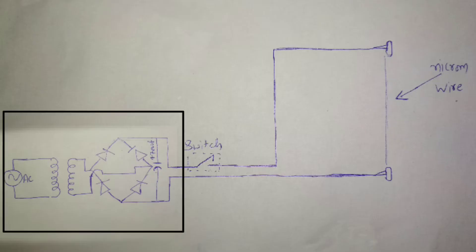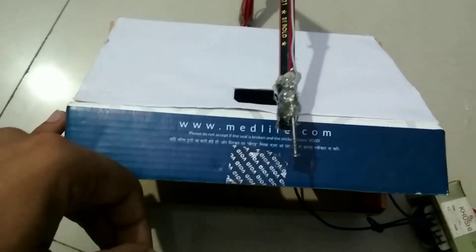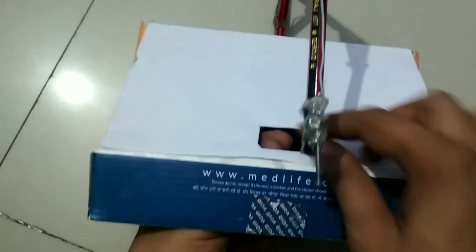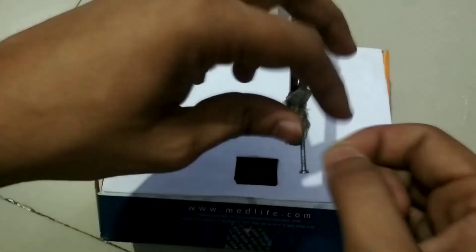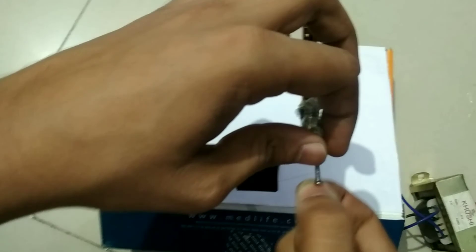Connect circuit like this. Here is the 12 volt transformer and rectifier circuit. You can use a 12 volt adapter instead of this. This is the on-off switch and this is the nichrome wire. Take a nichrome wire and bound it at the lower nail. Now pass it through the hole and tightly bound it on the upper nail.